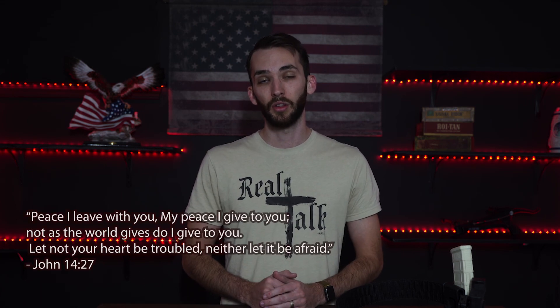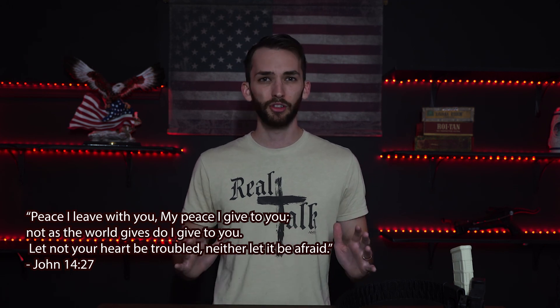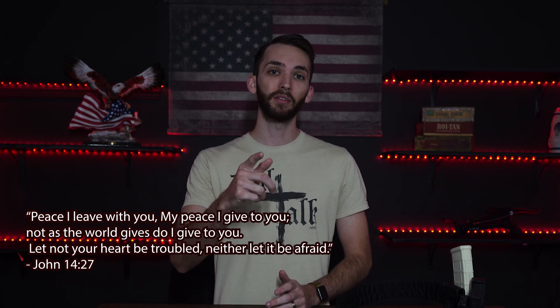Now we can prepare to give us a sense of safety and a sense of peace, but there is no true lasting peace other than the peace that comes from Jesus. There is no peace that measures up to the peace you have from a relationship with Jesus. So until next time, stay safe and God bless.